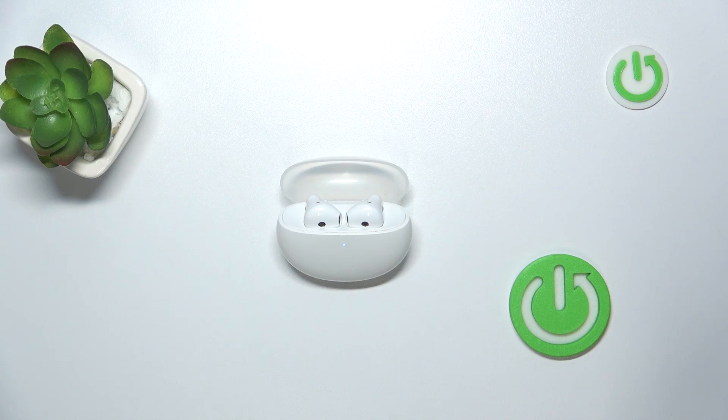Hi everyone, welcome. Today I have Oppo Enco Air 2 Pro headphones and I'm going to show you how to recharge them.